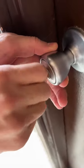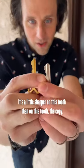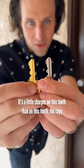Nope, it's not twisting. It's a little sharper on this tooth than on this tooth to copy.